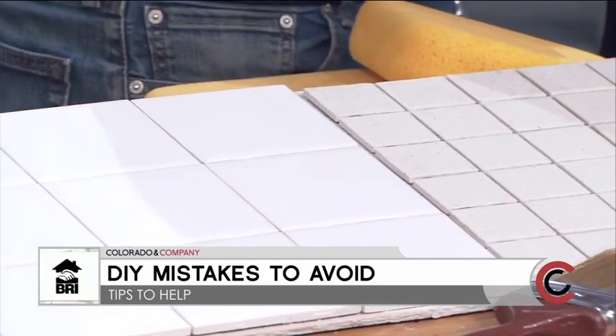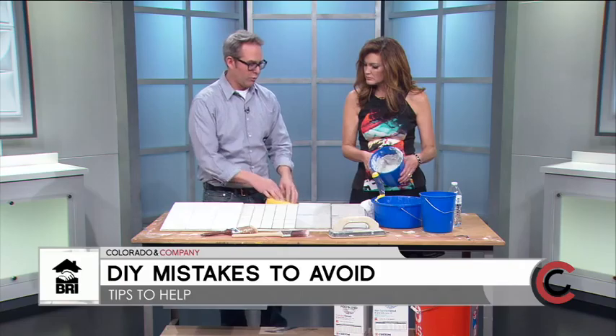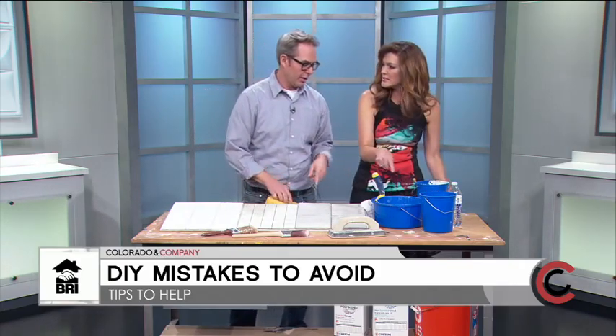You should mix it to about a peanut butter consistency, then just spread it on and wipe it off. Anything larger than one-eighth of an inch, you want to use sanded grout — and that's what we're going to mix today.